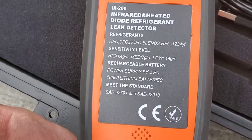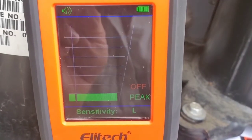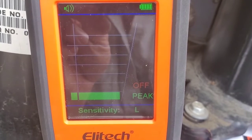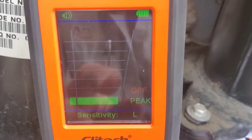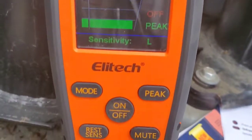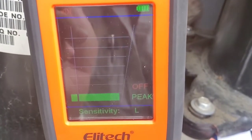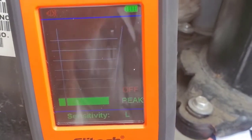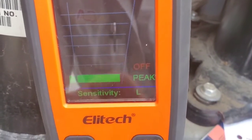I've zoomed in on the interface — this is the infrared interface. We have a beep; the audible buzzer is on. We can mute that very easily with the mute button right here, so that's gone. If we're working in a sensitive noise area, we can shut that right off. Our sensitivity is currently on low.